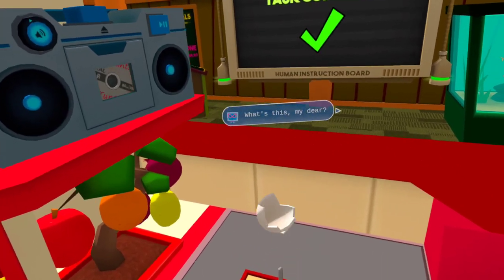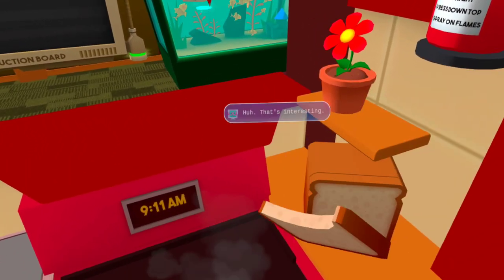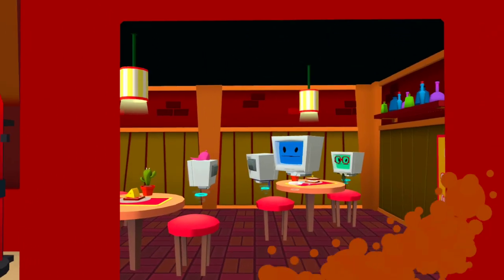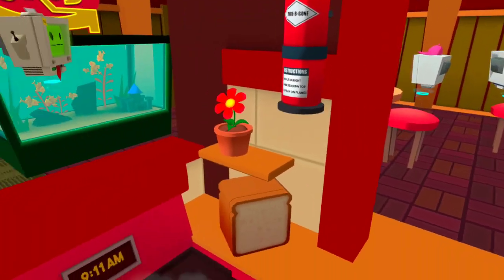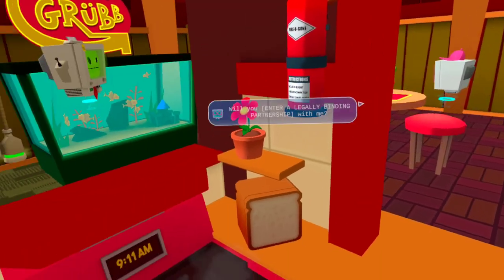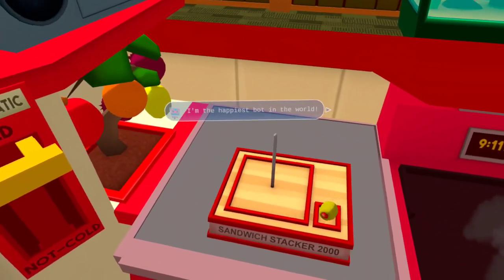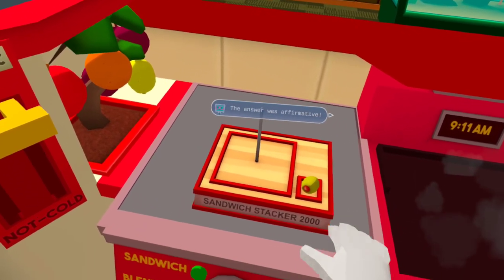What's this, my dear? My sandwich feels much heavier than usual. That's interesting. I wonder if there's something different inside? What do you mean? What's this? Of course — I'm the happiest bot in the world! Wow. The answer was affirmative.